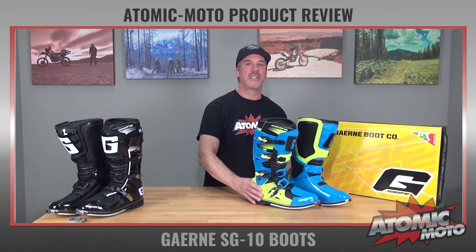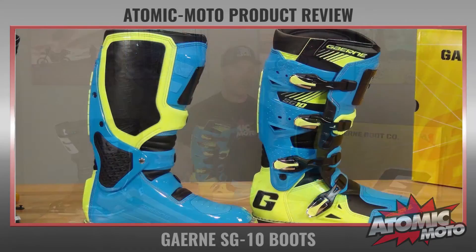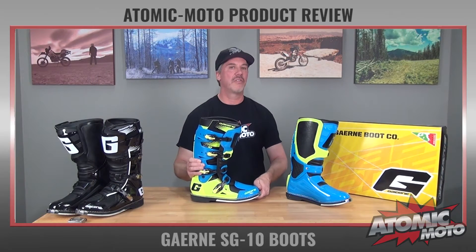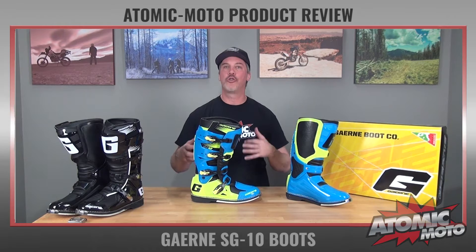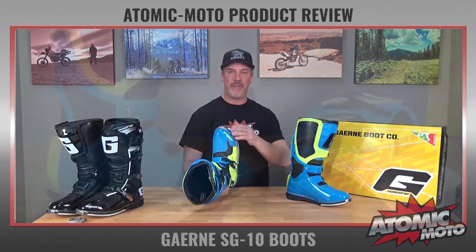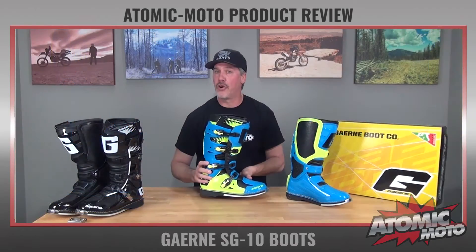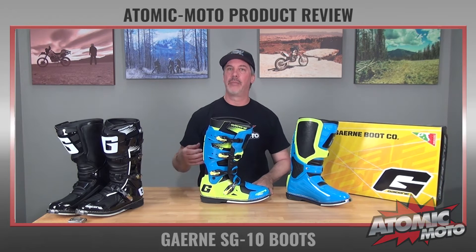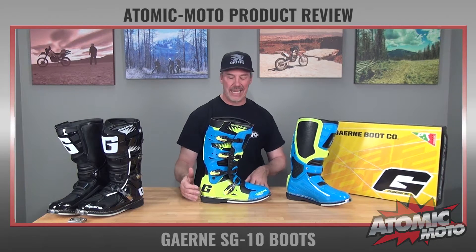Let me give you the basics of the SG10. This model comes in sizes 6 all the way up to size 14 and it weighs 4.79 pounds for this size 10 here. The Garnet SG10 is a pretty traditional off-road boot, meaning it has traditional off-road boot features like a stitched-on welt sole construction. That is our preferred method of attaching the sole. It's a little bit more expensive, a little bit more durable, gives a little bit more protection. It's old school Italian boot building — we really dig it.